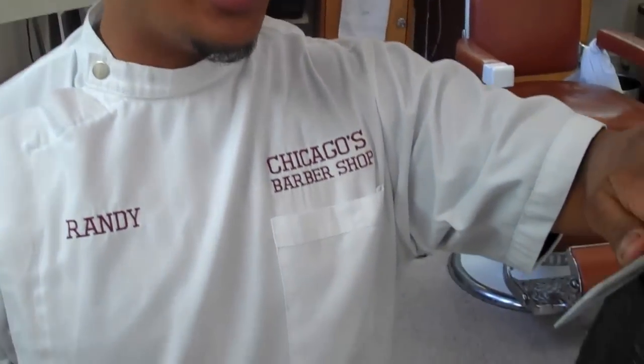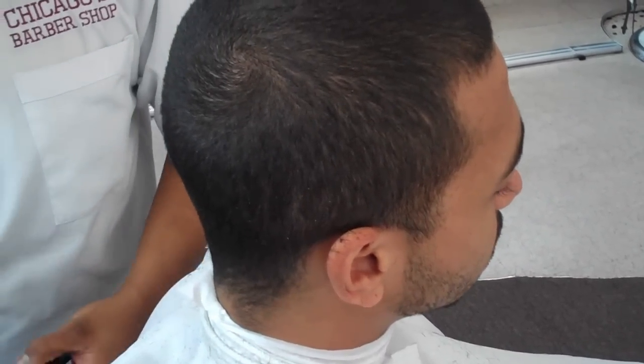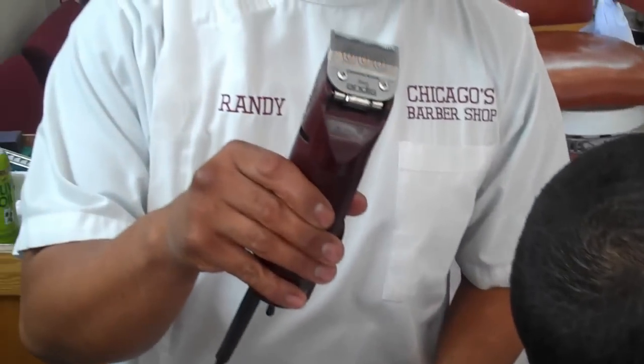Yo, what's up y'all? It's Kagan. It's Randy. What I'm going to do right now — I already have taken my client down. His name is James. I took his hair down to a number two with the Wahl 76. I took it down already.